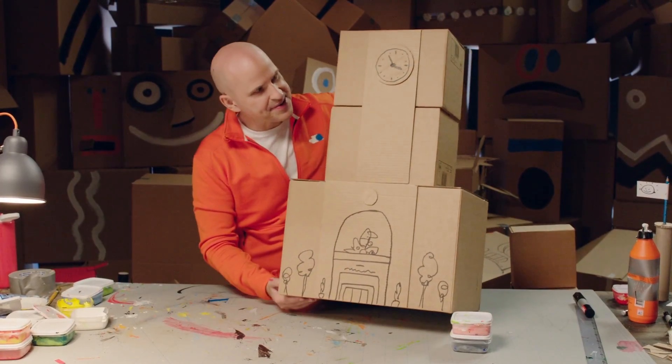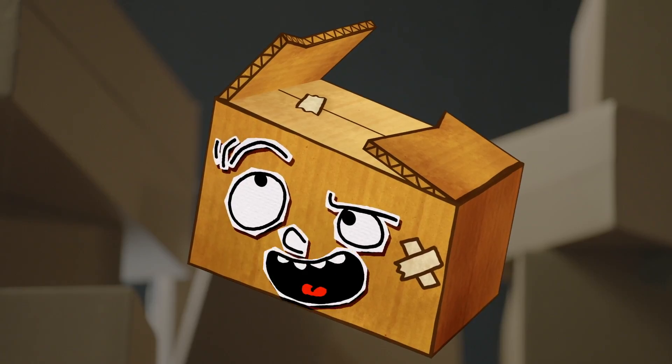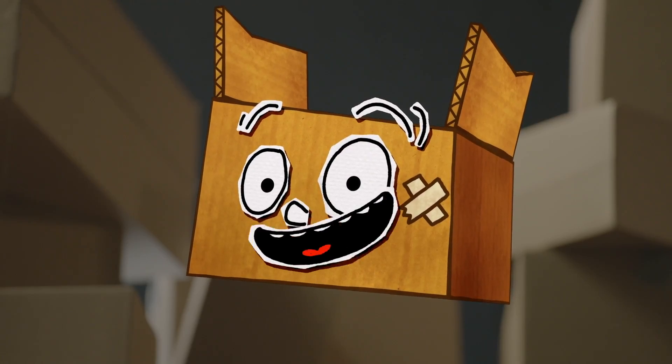Look at it now! It's fantastic! For some reason, I feel like dressing up like an ape and climbing up that thing. No need to dress up, Box — just climb.